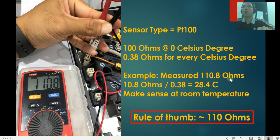That is 10.8 ohms on top of the base 100 ohms. At a rate of 0.38 ohms per degree, that gives 28.4 degrees above 0°C — which makes good sense for room temperature. If you cool down your GC completely and let it sit, then measure the resistance, you should get about 110 ohms. As a rule of thumb, look for something close to 110 ohms — depending on your lab temperature, it may range from about 108 to 112 ohms.